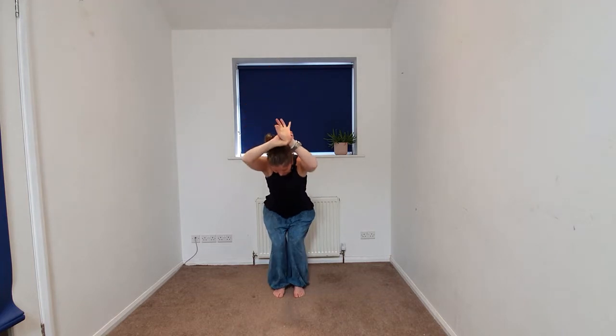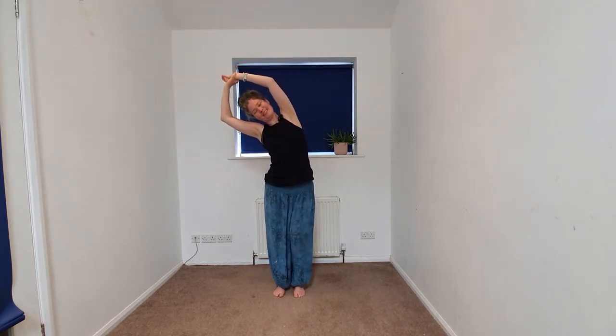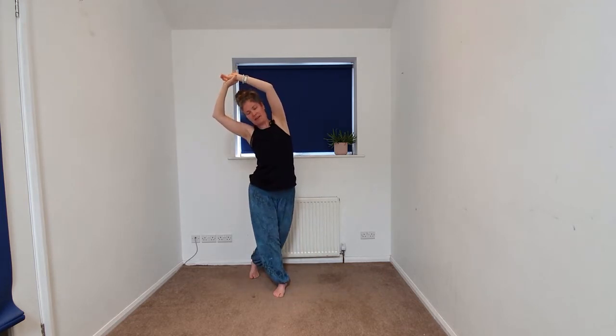Arms are going back up and we'll take this on the other side, right hand grabbing the left fingertips and wrist, softening the knees, going over to the side. Again, we can stay here, maybe lifting the left heel, maybe taking that left leg behind.